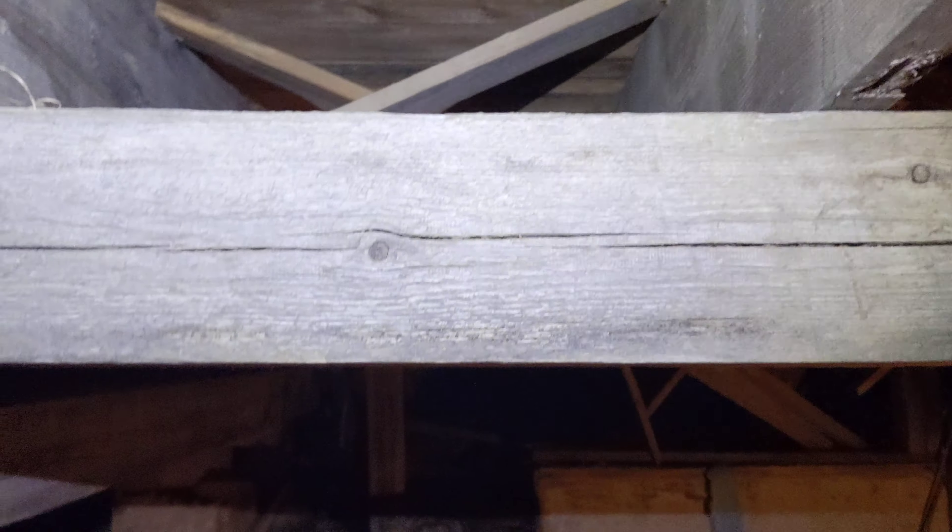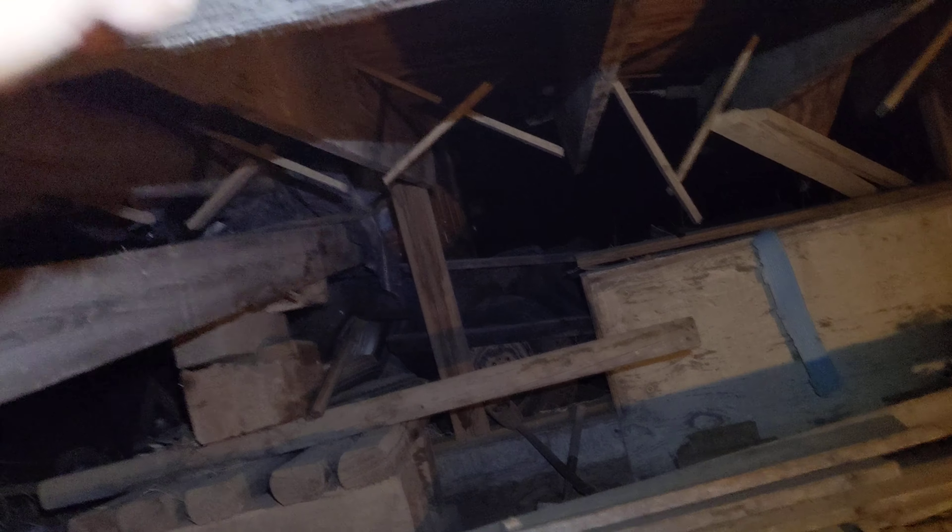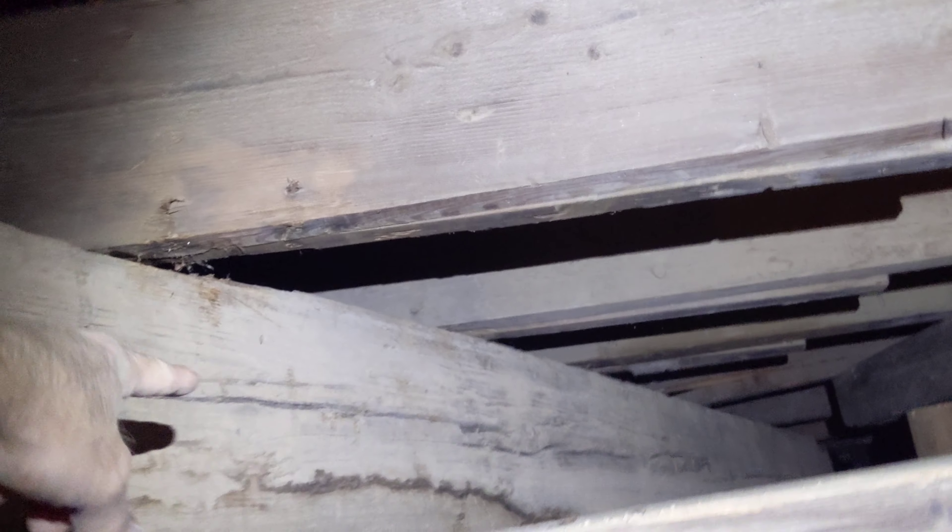I put this six-by-six beam post in here and I'm using it to support the floor joists and pull the weight off the old post so I can move it into position. Over the years the floor joists broke away from the header on the exterior of the house, they sagged, and that put pressure right above this post — sandwiching it between the floor joists and the glue-lam beam going across the house.